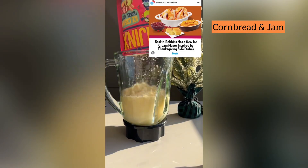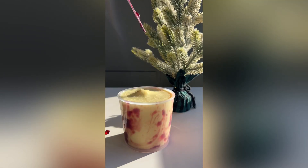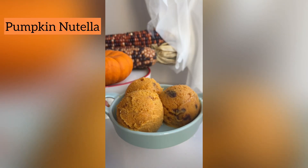Do you want to make a cool Thanksgiving dessert for your family but you are pre-stressed about cooking? All four of these Thanksgiving ice cream recipes require only a blender, Hijinx ice cream mix, and water — and then whatever ingredients you want, of course.